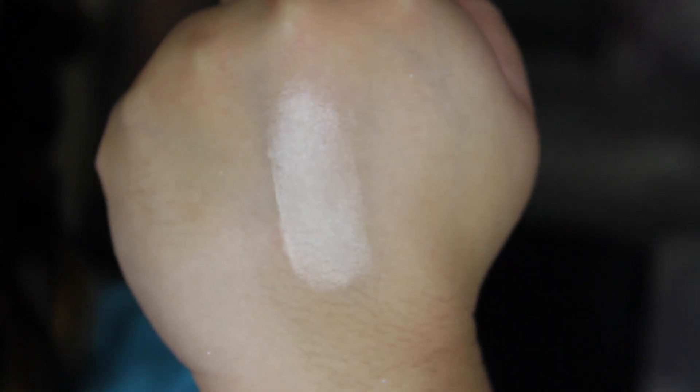Now moving on to the shimmer row — the first row is matte, as you can see. The first shimmer shade is Light Gold. Light Gold is a beautiful highlight shade. I love this one because you can use it for highlighting your face and also highlighting the inner corners, the brow bone, whatever your heart desires. It has a nice sheen or satin feel to it and it's very smooth.